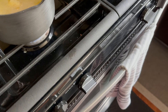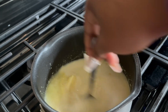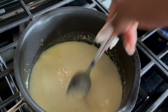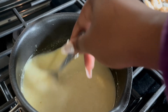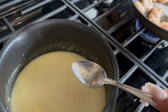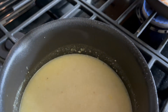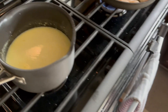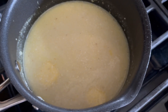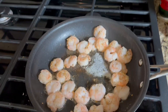Alright, stir, stir, stir. I think maybe once it bubbles up a little bit it can thicken up, because right now it's kind of runny still.